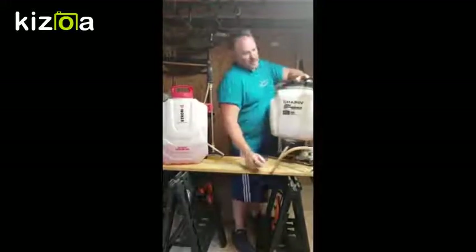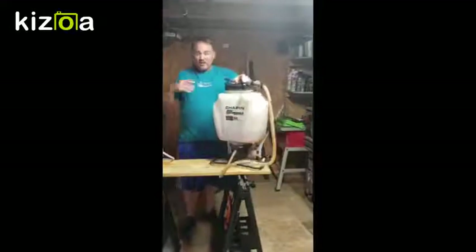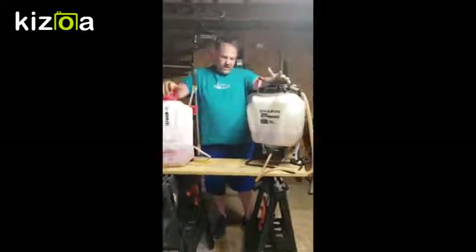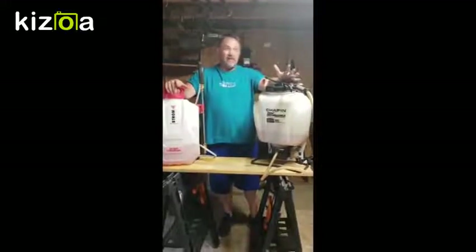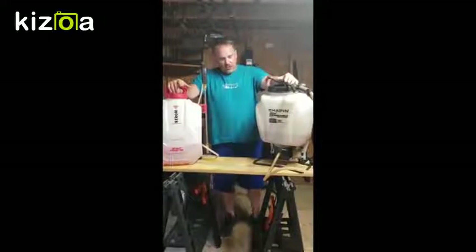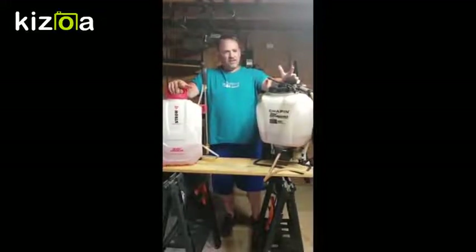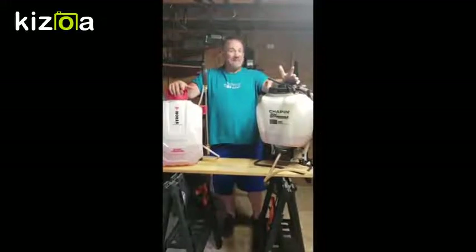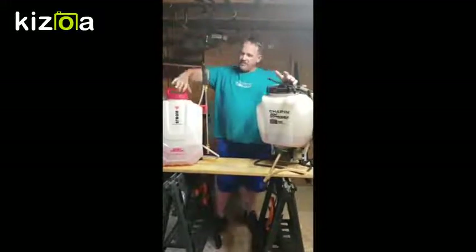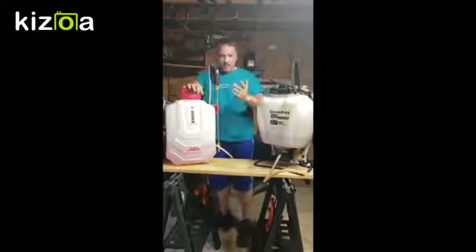This is what we used to use and still do — the Chapin 20-volt rechargeable sprayer. It does a good job. A charge will last you probably about four or five tank loads before you start seeing a little difference, but the batteries tend to last maybe about six months.